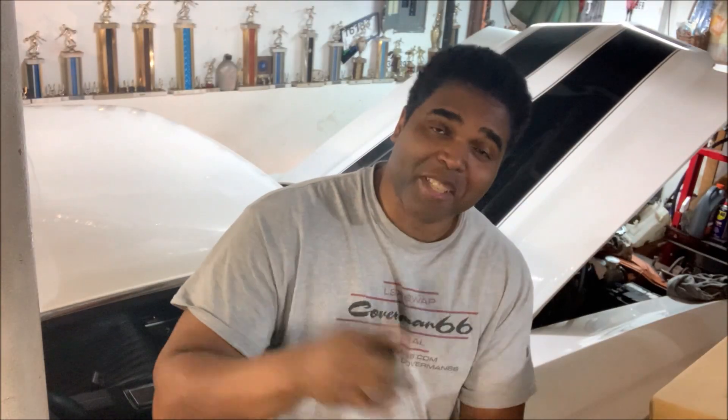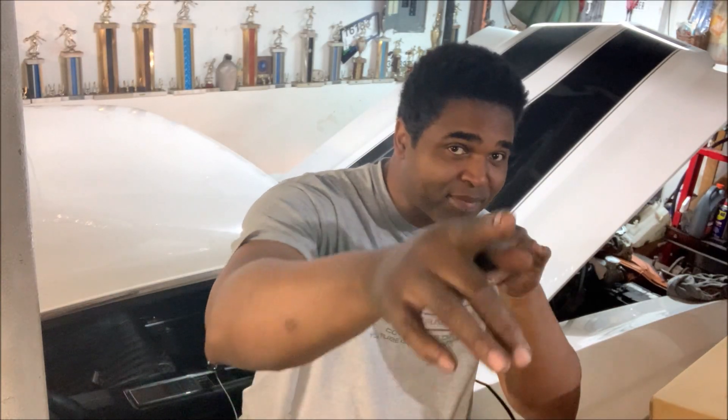What's up everyone, it's your boy Terry speaking from the garage shop again, here to offer you some more big bang for the buck product and info.